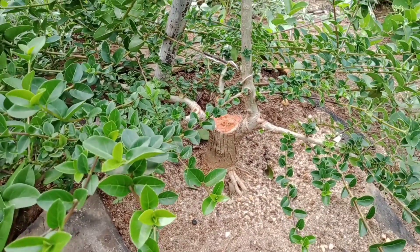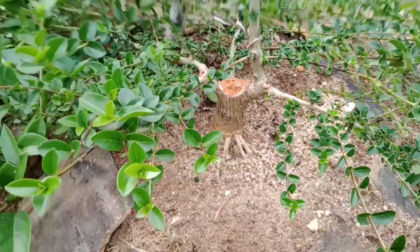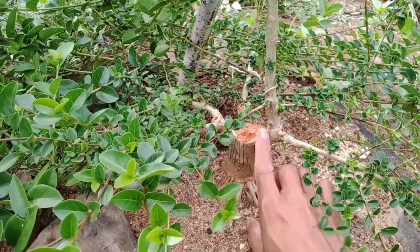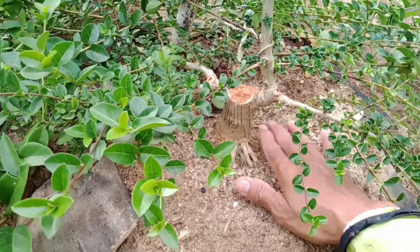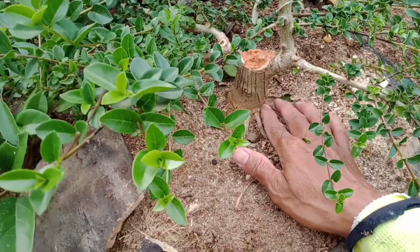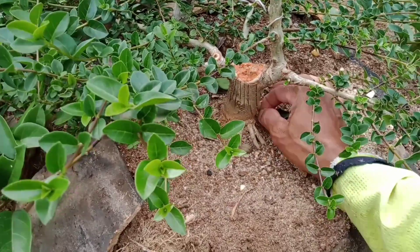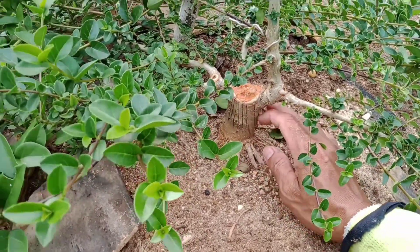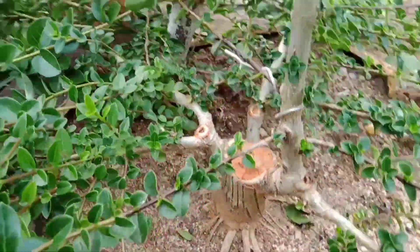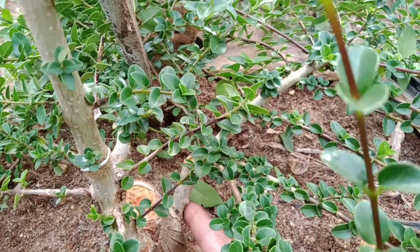Sobat, kali ini kita coba menentukan gerak dasar suatu bonsai sancang mame. Ini awalnya dari cangkokan, sebesar sepergelangan tangan. Saya buat cuman dua mata waktu itu - satu mata pertama, satu mata kedua. Tapi ternyata dari belakang ini timbul tunas.